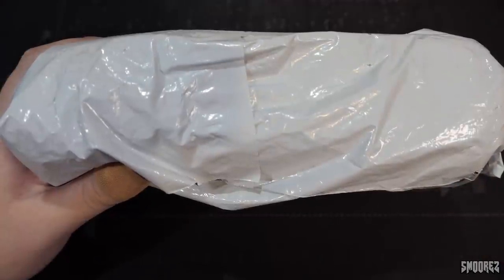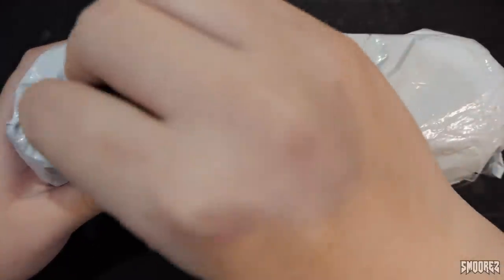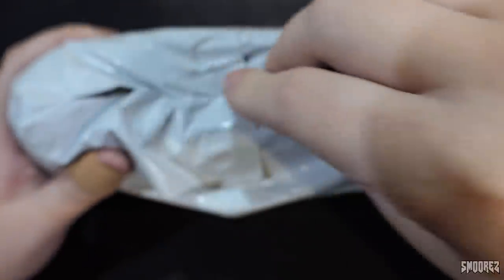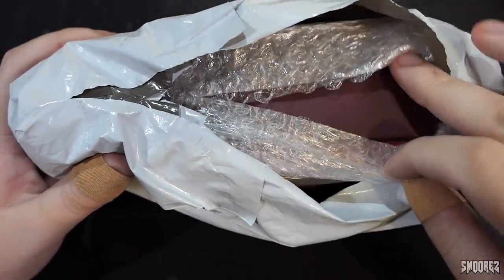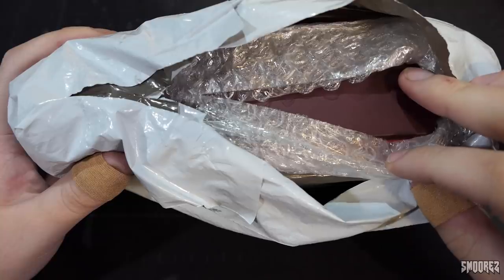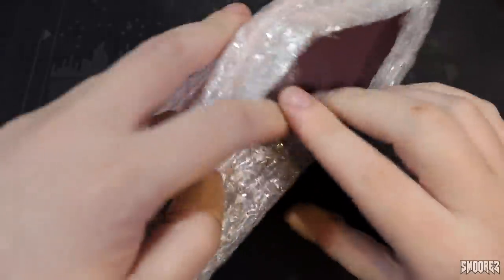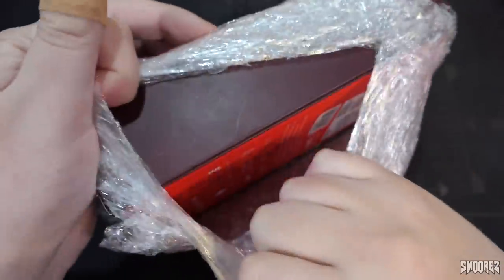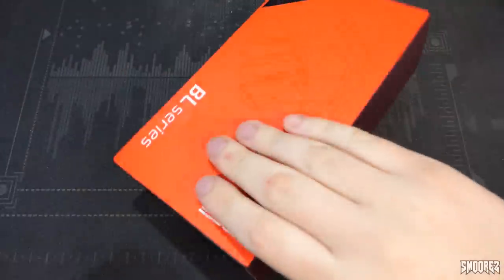With all that said, let's go ahead and open this up and see what we get. I just sliced through the box and the bubble wrap — that's okay. Easy access. We get a box.